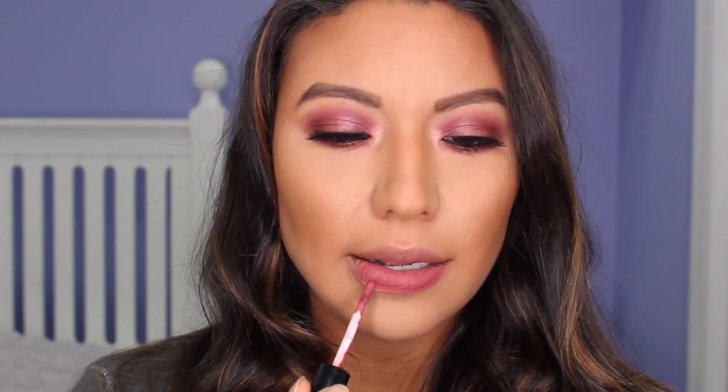All right, so I'm going to do the rest of my face, and I will be right back. And I am back, so I'm going to be taking the Tarteist lip paint in the color TBT for my lips. This is a matte lip paint.